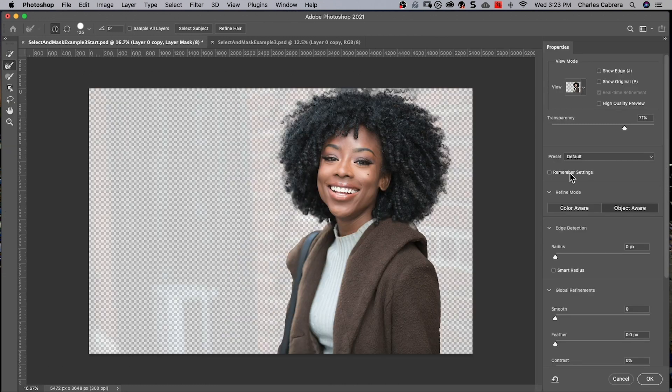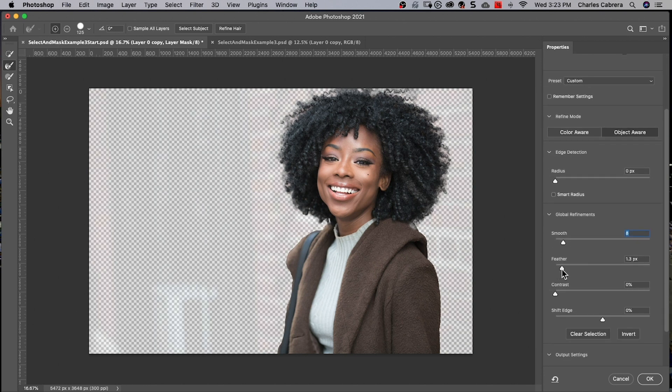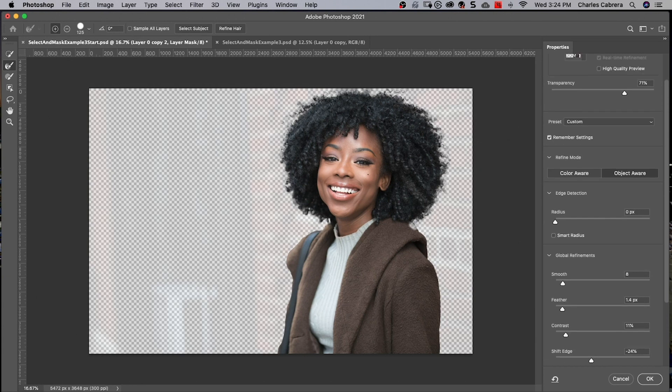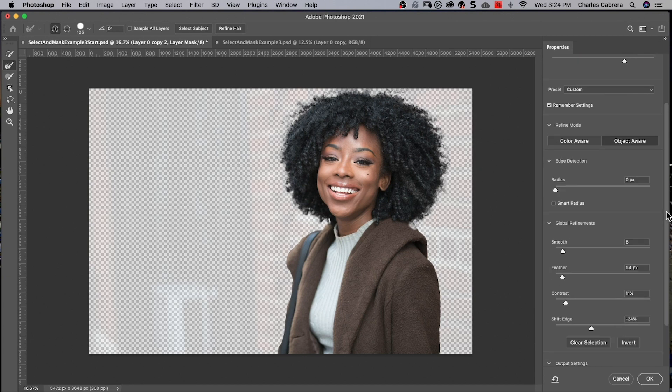There is another new feature: the Remember Settings checkbox. If I decide to add some smoothing, a bit of feathering, and shift the edge — that's a little bit too much — and I say Remember Settings, then output this layer again. If I come back into Select and Mask, those settings are still there. Not only can I remember the settings, but if I really wanted to come back to these settings at another time, I can save everything as a preset. I can say Save Preset and all the global refinements will be saved as a preset.